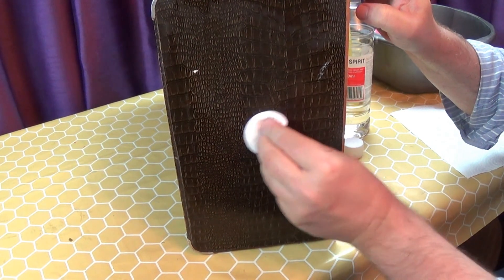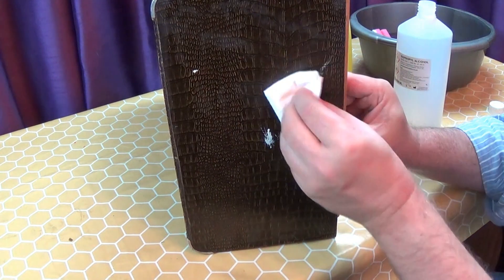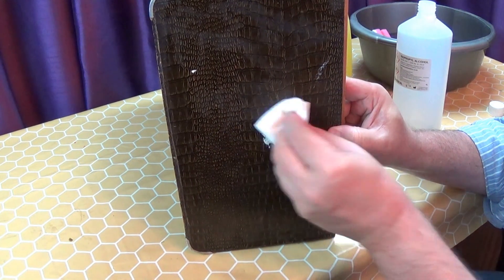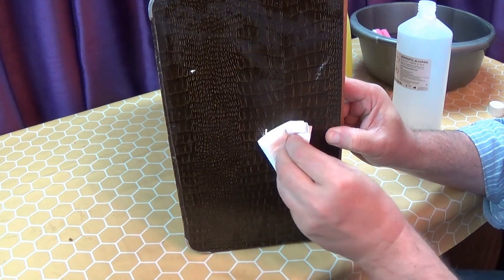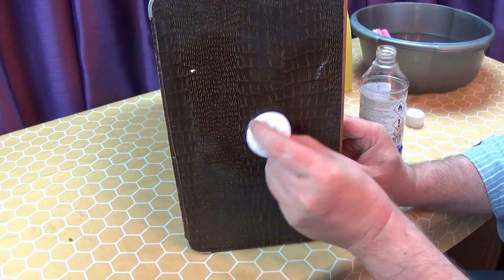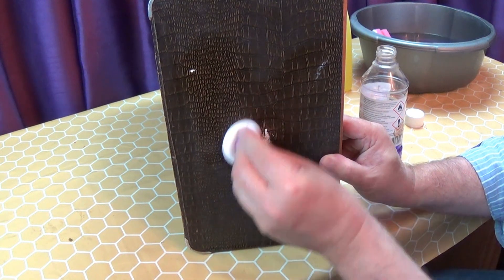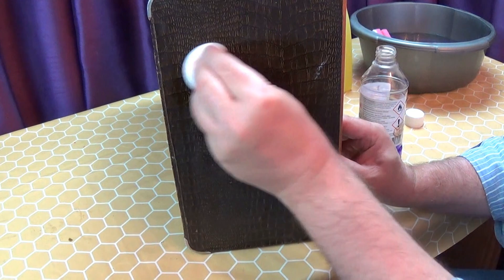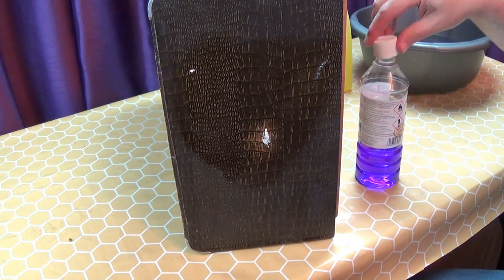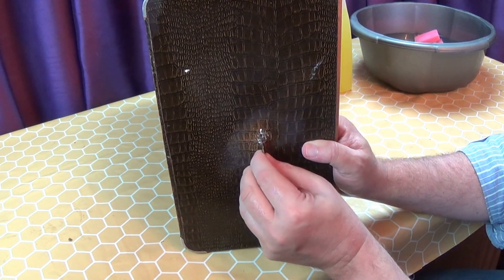The white spirits doesn't bring it off either, so I try isopropyl alcohol. And that doesn't cut it either. Finally, I try methylated spirits, which brings the colour off the fabric. So avoid meths or denatured alcohol at all costs. I resort to carefully scraping the paint off with a blunt Stanley knife blade.